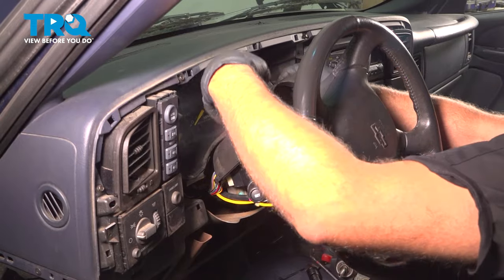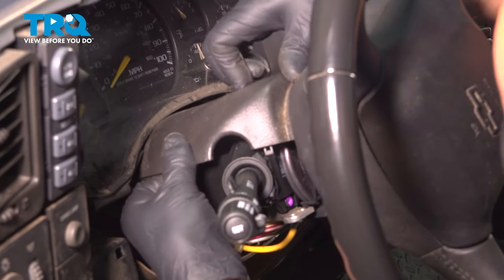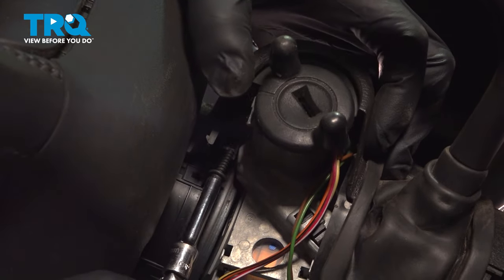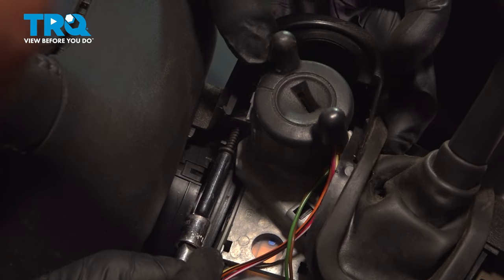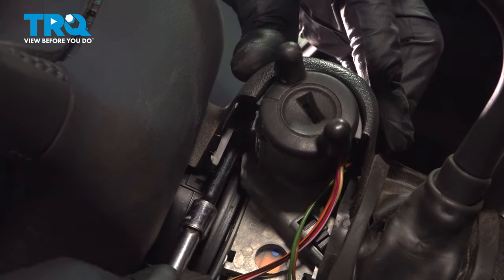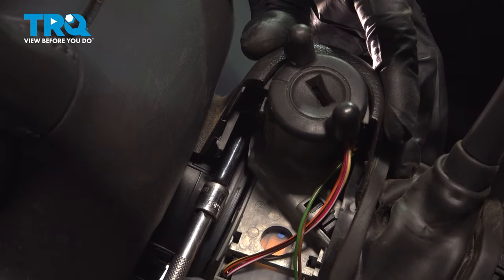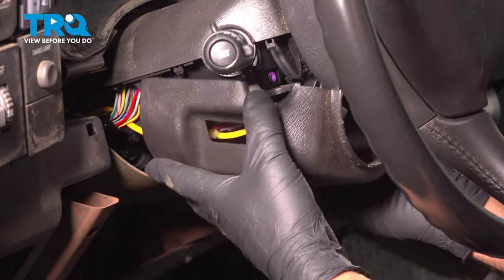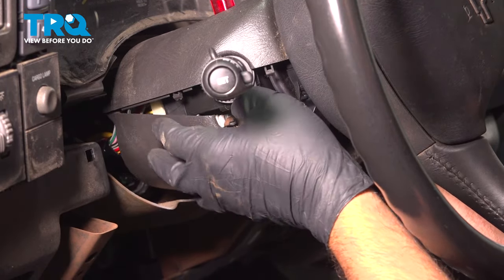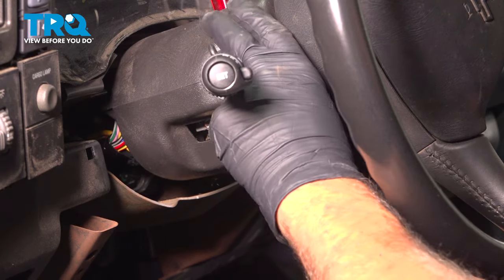Slide this cover into position. Take this screw and slide it into position — that's gonna go right there. Tighten that down until snug. Take the bottom one and slide it back, slide it in place, and click it in place.